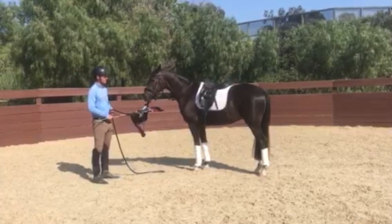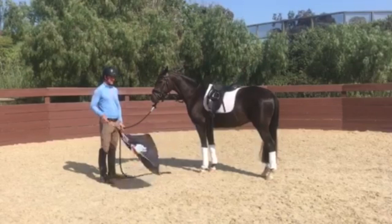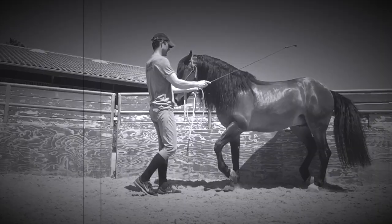This is Freddy, a three-year-old Oldenburg gelding we just imported about two months ago. We're going to test him out today with the flag and see how he does — and see if we can find any spots where he may be afraid of it.